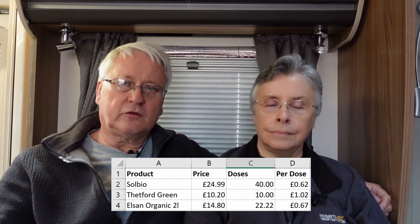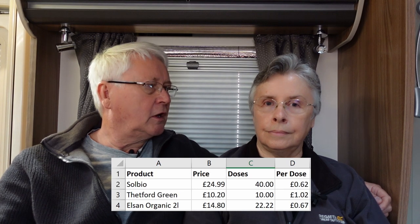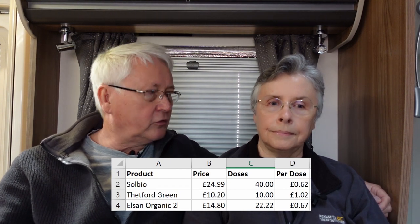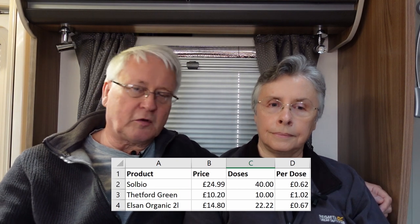Price-wise it's probably equivalent to other green toilet fluids. I've got a spreadsheet comparing it with other green fluids — I'll put it on screen. It's slightly cheaper than Thetford Blue, though it depends how much you use and whether you use it in the flush tank too. The bottle provides 40 doses, and since we empty the toilet every other day, that should last us about 80 days — a good chance to try it over the summer.